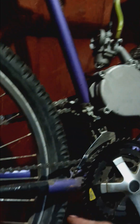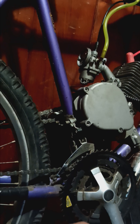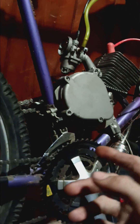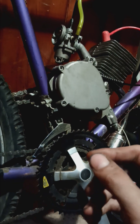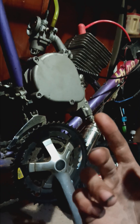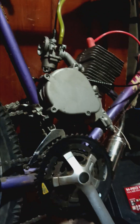I already shortened the gas line because we needed to do that. I adjusted the throttle because it had a lot of play in it. His clutch lever — the lock on it, the screw came loose and the spring came undone, so it wouldn't lock anymore because it was just spinning around. I fixed that.